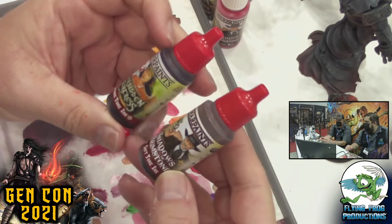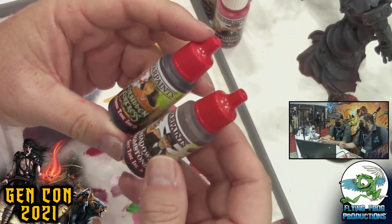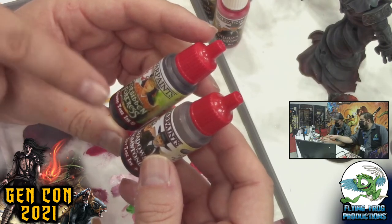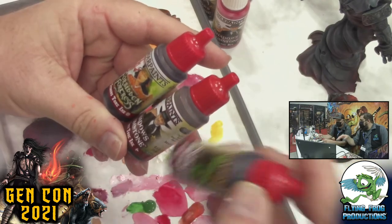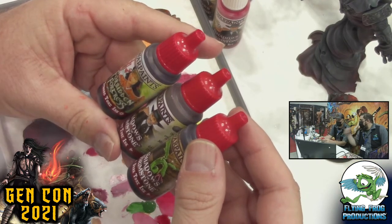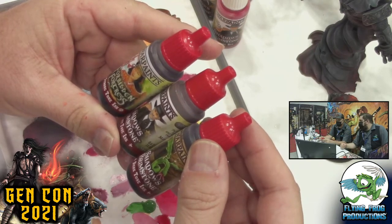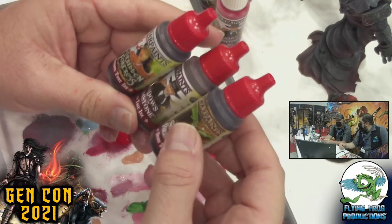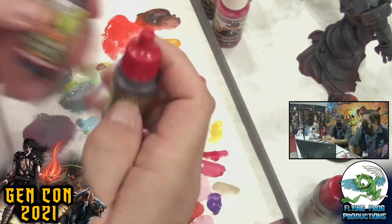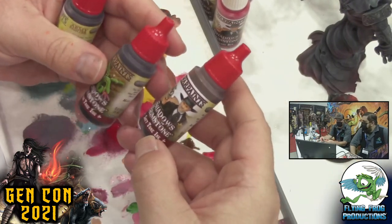In the Shadow of Brimstone sets there are basically two or three different kinds of washes. There's a dark tone and strong tone. In the Heroes of the Old West set there's soft toning; in Creatures of the Void there's dark toning; and in the Forbidden Fortress set there's strong toning. So you've got several different kinds.